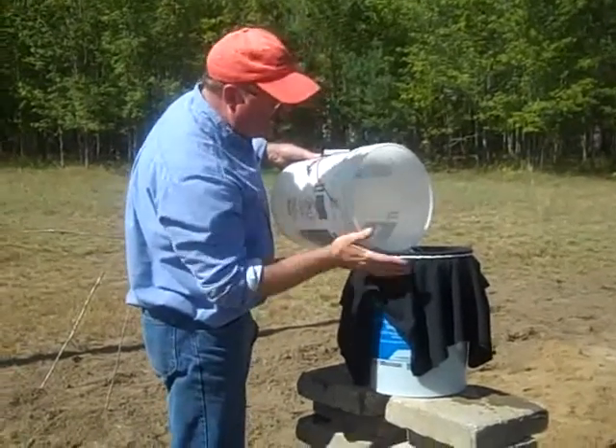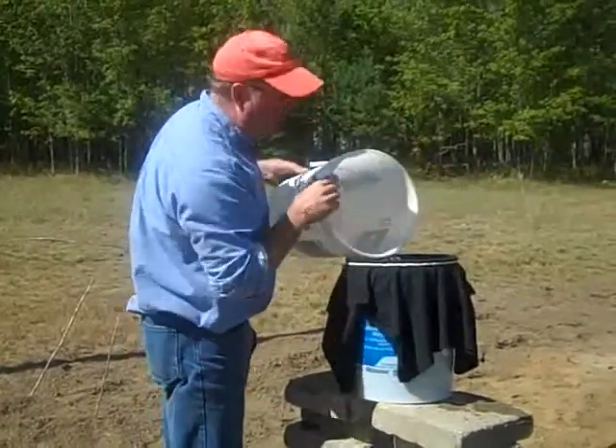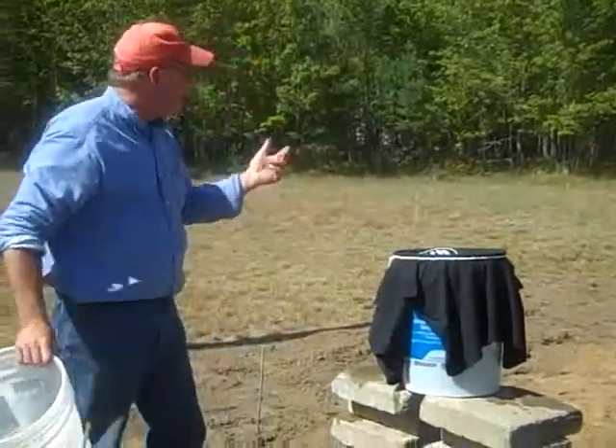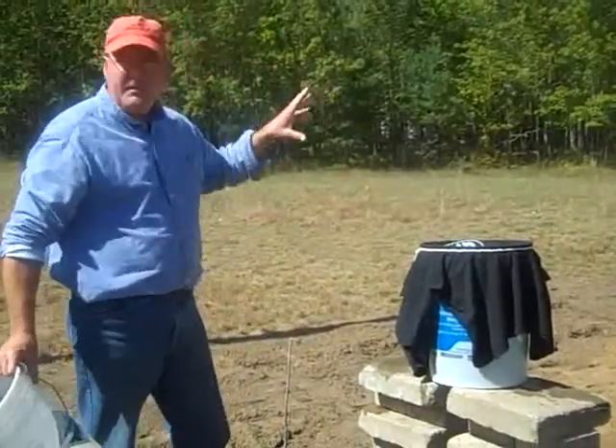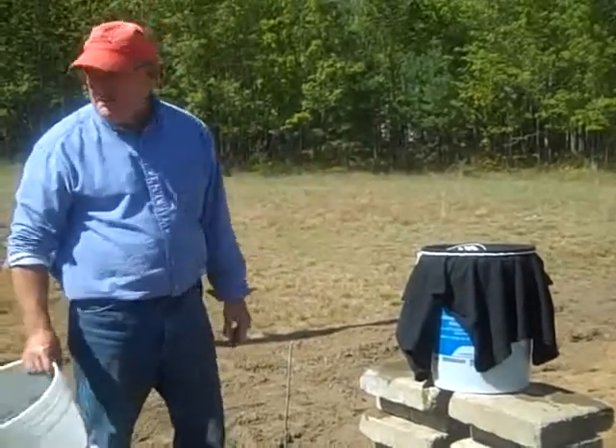When we fill it all at once, that gives us as much pressure as we can get out of the system to push the water all the way to the end. The faster we push the water to the end, the sooner it will come out of every emitter equally. That's what we want — ideally, we want every plant to get the same amount of water.